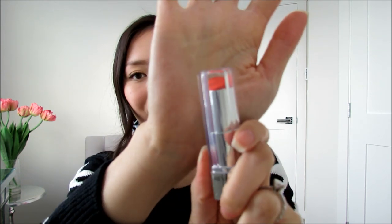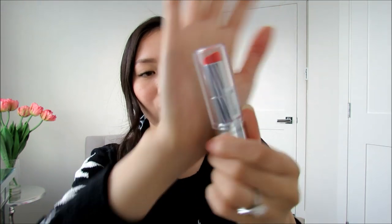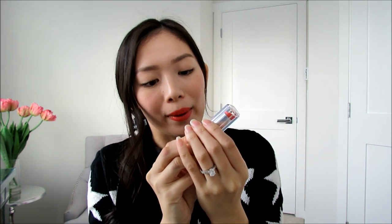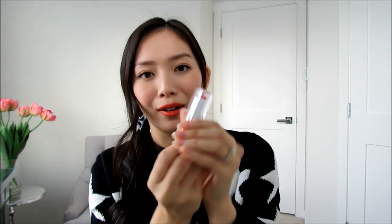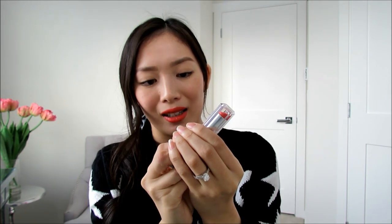It kind of reminds me of the Revlon lip butters. The only thing is I'm really scared to open it because the lipstick bullet doesn't go all the way down, so every time I open it I'm so afraid to nick off the lipstick. That's pretty much the downside of this packaging, but otherwise it's a gorgeous lipstick tube. It just looks very expensive and very beautiful.